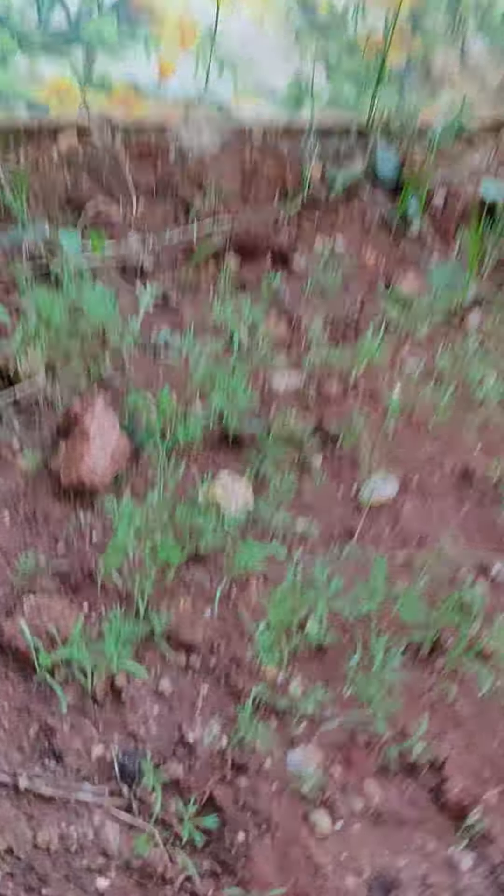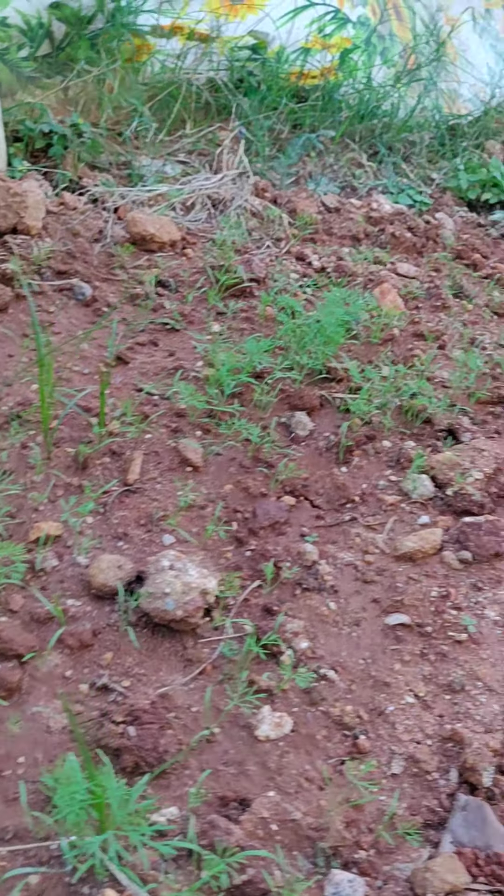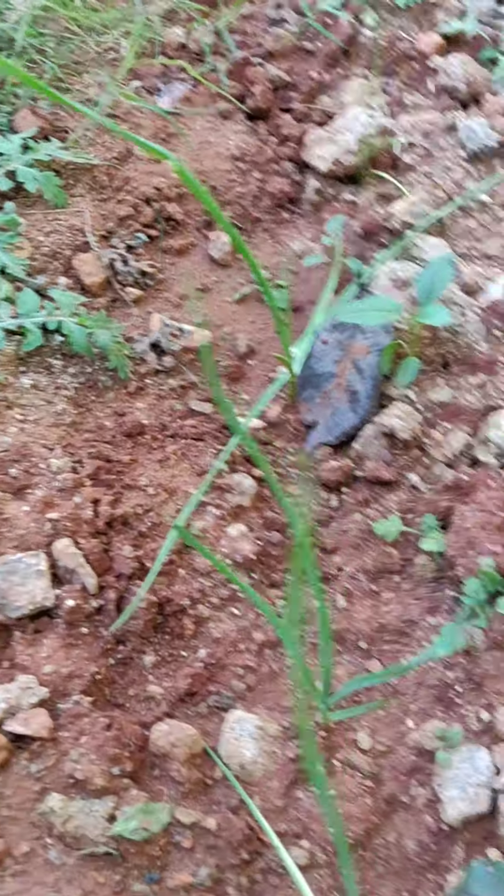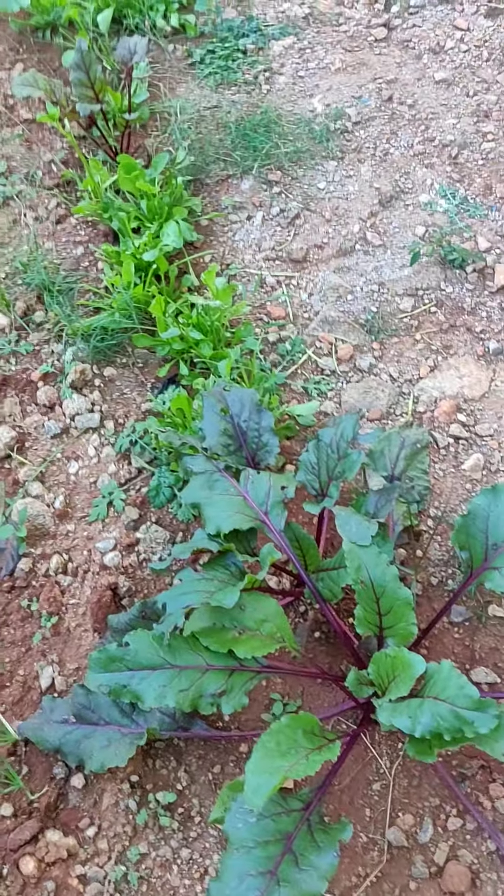In this space I have taken out all the old dill plants and planted new ones — you can see the saplings which have come up here. Here I have taken out the radish after harvest and planted new radish. In this space I have planted garlic; you can see it has come up — it will take around four months for harvest.